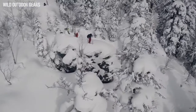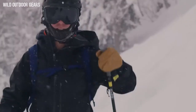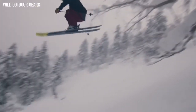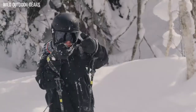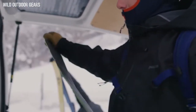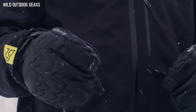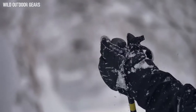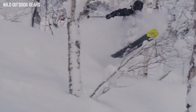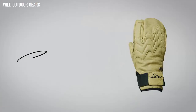I designed this mitt for me and those who share my general approach to the mountains — for early mornings, deep pow, and long missions in the backcountry. Performance fit with internal fingers, trigger finger for dexterity, reinforced leather palm for durability, full leather with padded knuckles, Gore-Tex waterproof membrane — toasty warm and made to smash pow. I'm Pep Fugis, and this is my signature mitt, the Pep.